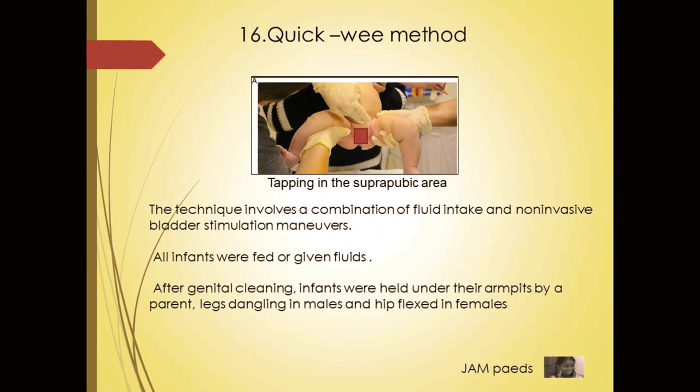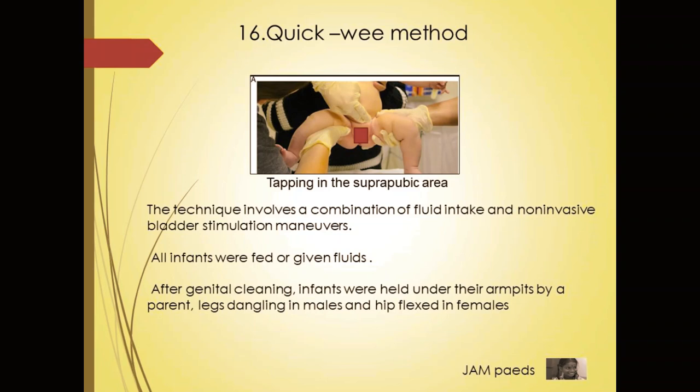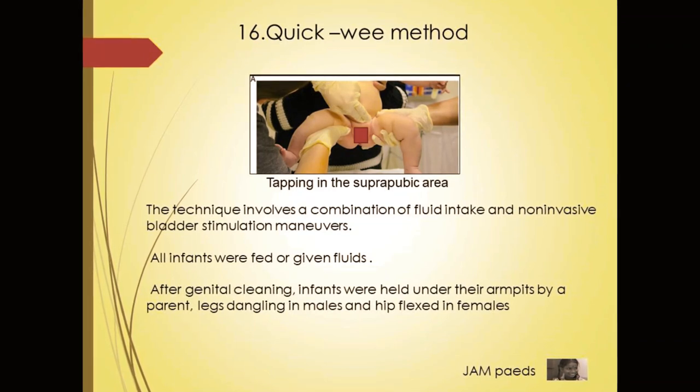Collecting urine by clean catch method is very difficult, especially in children. There is a method which helps. It is called the Squick V method. The technique involves a combination of fluid intake and non-invasive bladder stimulation maneuvers.